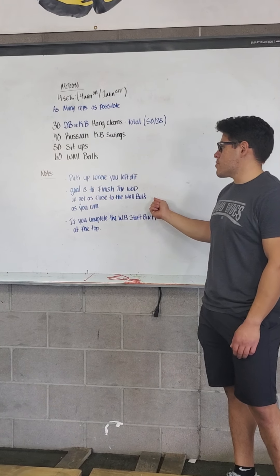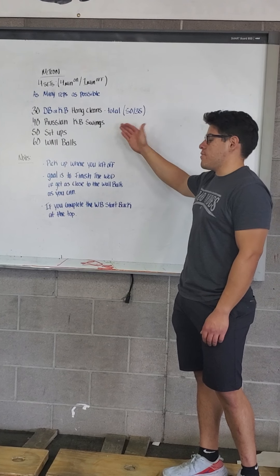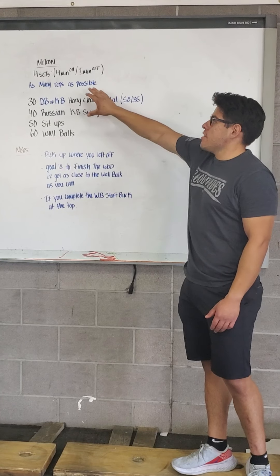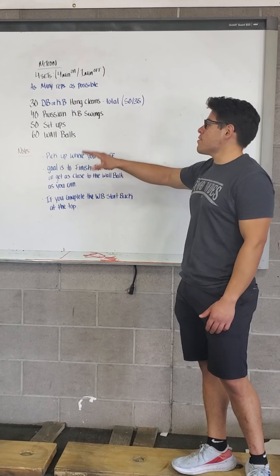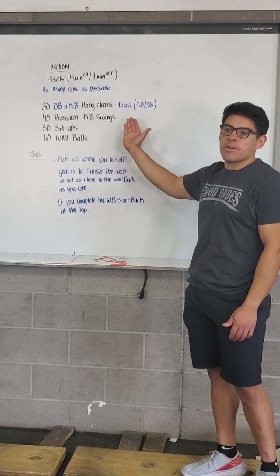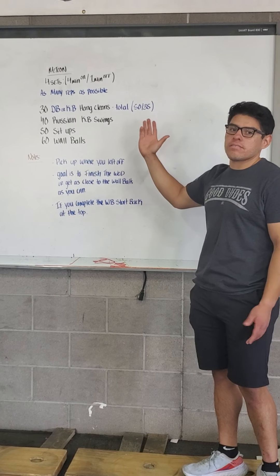Notice a couple of notes: you'll kick off where you left off, and the goal is just to finish. If you complete, you just start back up at the top. Within that four minutes, I want to get as far as possible. Let's say in that four minutes I get up to 20 Russian swings — I'll start on 21. After that one minute rest, I'll just keep going on and on for four sets.